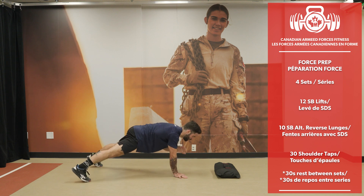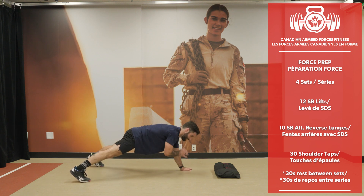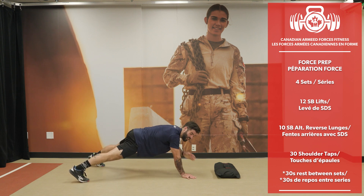Giving everything in our body. 30 shoulder taps completed.